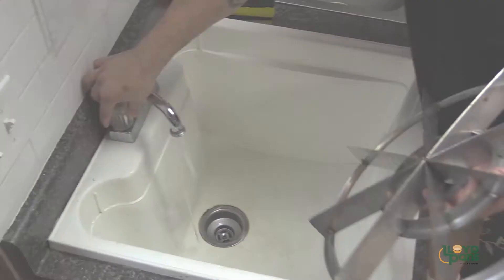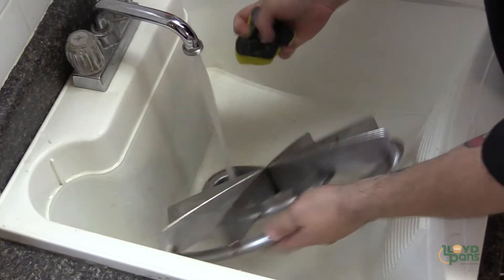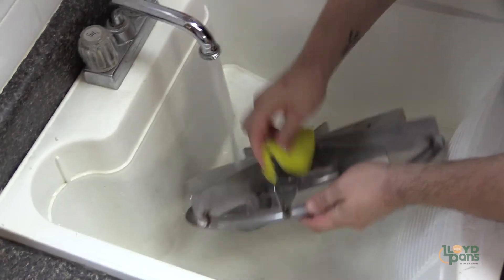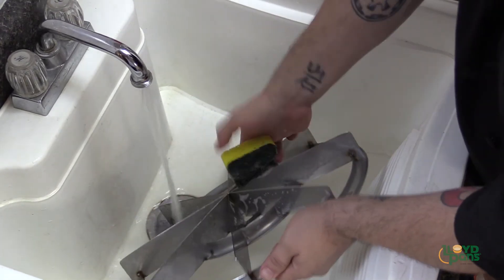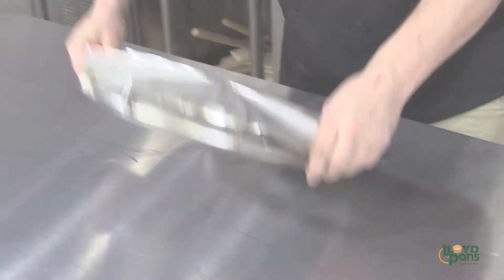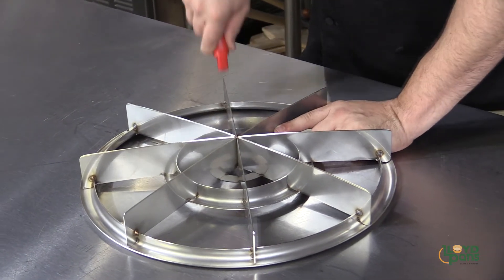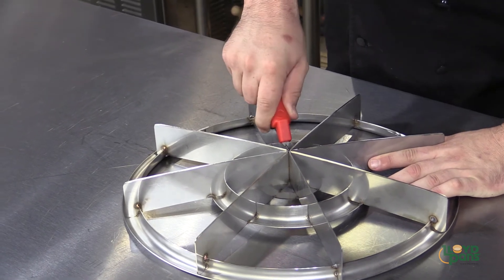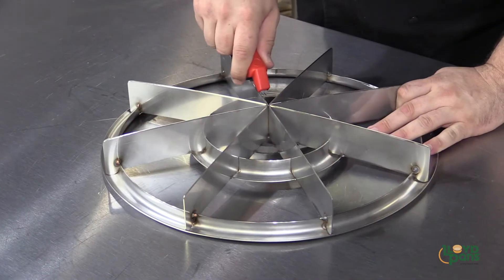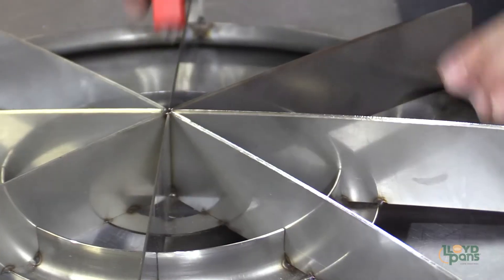Once finished with your workday, maintenance for the Equalizer is just as easy as it is to use. Merely wash the Equalizer by hand or run it through your dishwasher. You only need to sharpen the blades about once every hundred pies or so — and no worries, the Equalizer also comes with a handy blade sharpener. Just flip the Equalizer on its back and run the sharpener over the blades two to three times with firm strokes. As with all knife sharpeners, you can get metal burrs, so make sure you perform this task away from your food prepping areas and clean thoroughly afterwards.